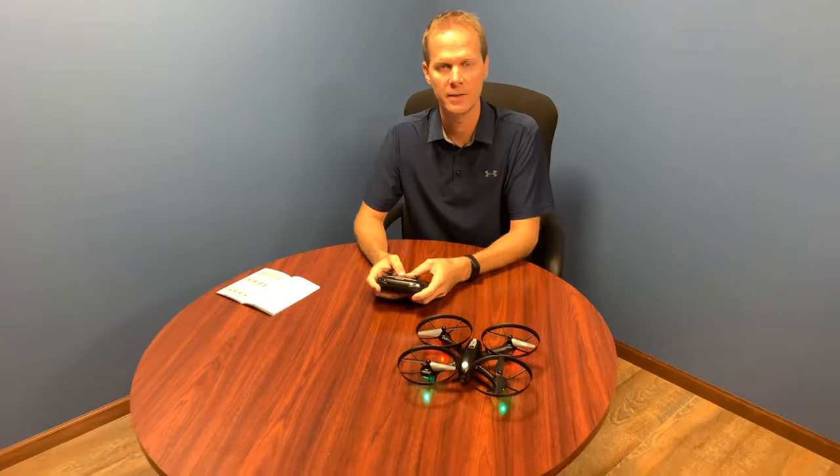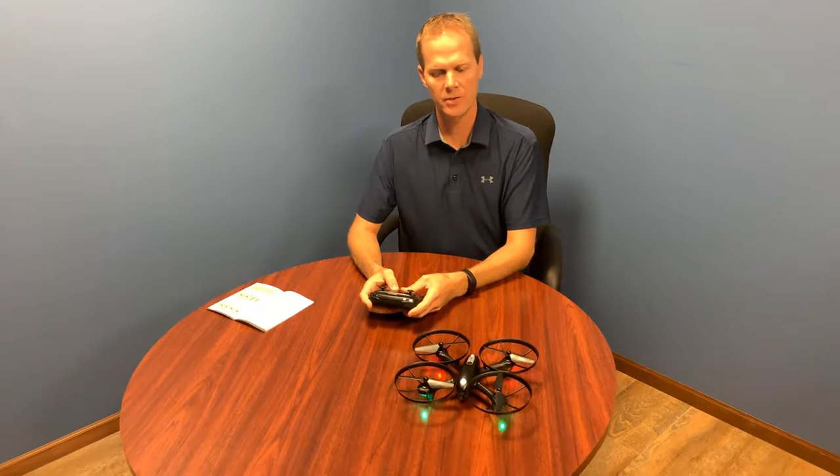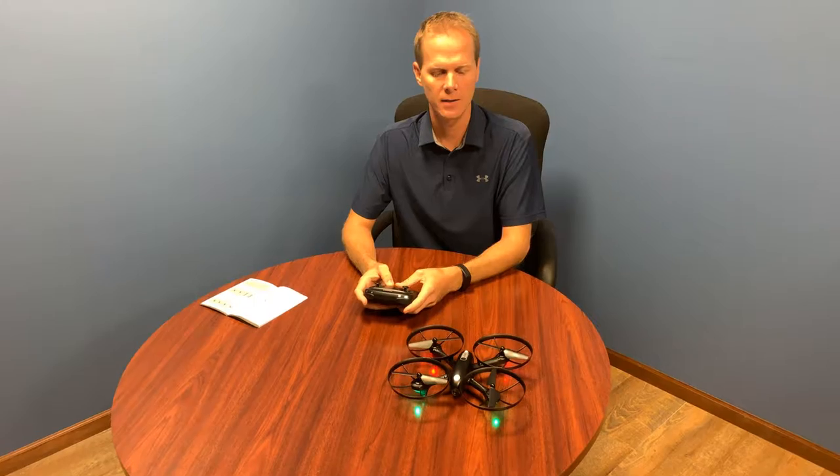Hey, this is Mike from Altair Aerial and I'm here today with the Altair Falcon AHP autonomous hover and positioning drone. Just wanted to show you how to lock and unlock the propellers.